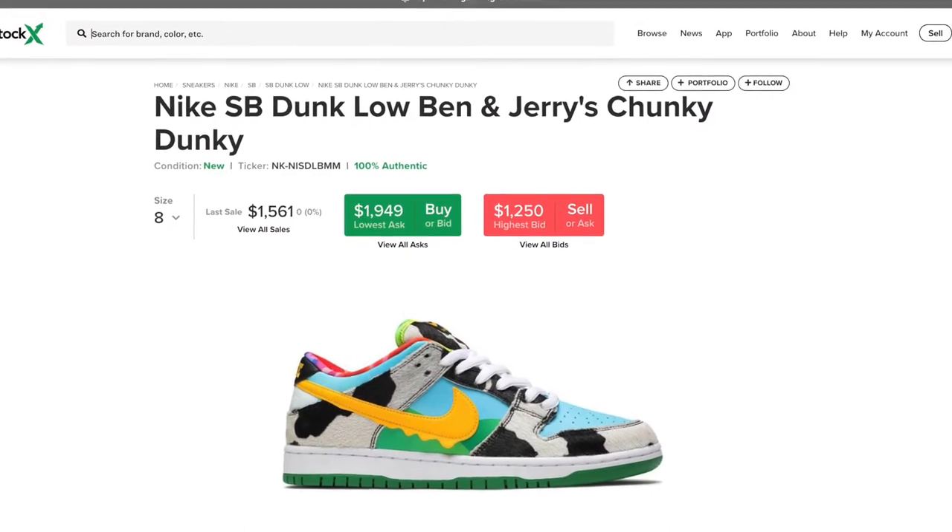Overall this shoe is definitely a cop. I hopped on StockX and these are going for like a thousand dollars already. I'm pretty sure these are gonna be as hyped as the Travis Scott SBs or the Heinekens or Paris dunks — though Paris dunks are going for like 25k or higher. I really feel like the price is gonna plummet depending on quantity. If they're super limited and everybody strikes out, prices are gonna stay at the thousand dollar mark.